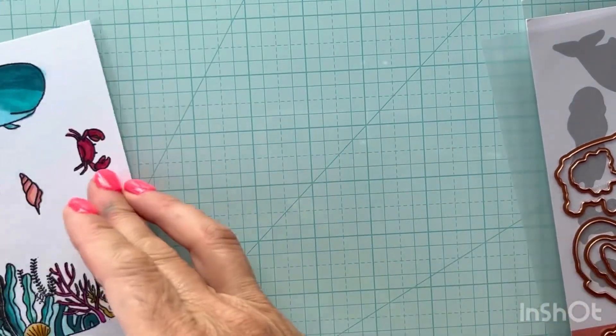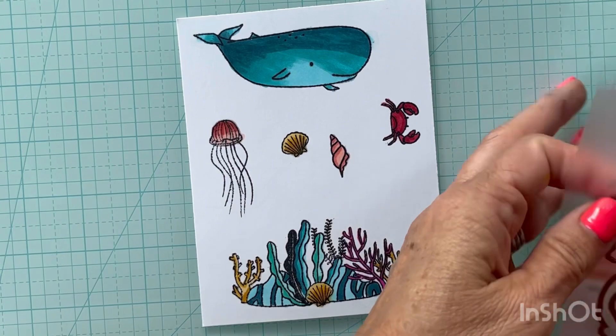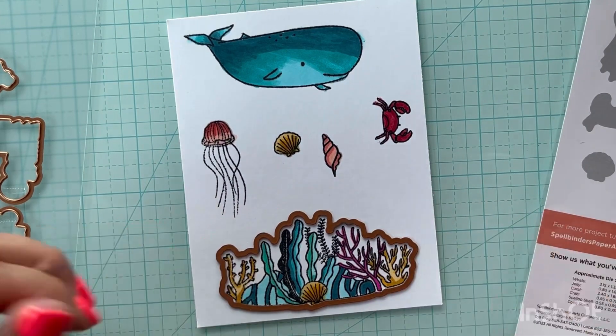I got my images all colored — it took a little while but I'll speed that up so it won't make the video too long. Now I'm just going to get my die cutting pieces out, lay them down, get them all positioned, and then we'll get the card together.